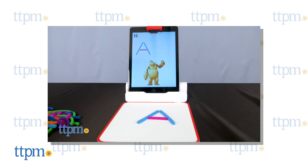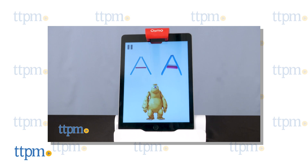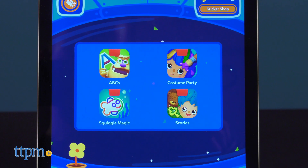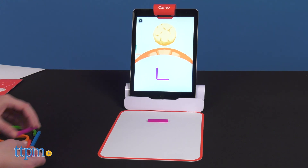TTPM has reviewed the Little Genius Starter Kit before, but now it includes two math games for complete kinder readiness. This is the Little Genius Starter Kit plus Early Math Adventure. The original games of ABCs, Squiggle Magic, Costume Party, and Stories are still there.